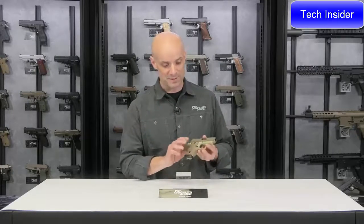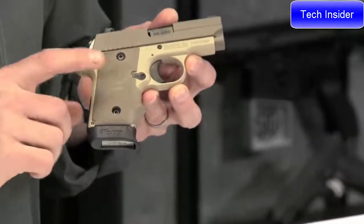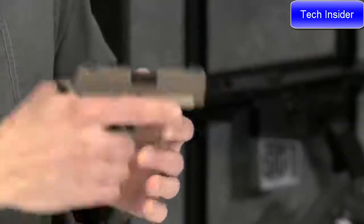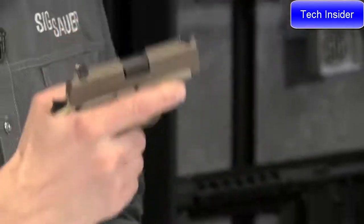With the 238 Desert specifically, you've got the desert finish — it's actually a two-tone desert finish. The grips on this are real nice. This is a Hogue rubber one-piece grip. It swells out here with a little finger groove up front, which really allows you to get a nice purchase on this gun. It just kind of feels like home when you're holding onto this thing.